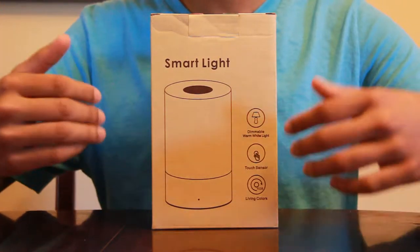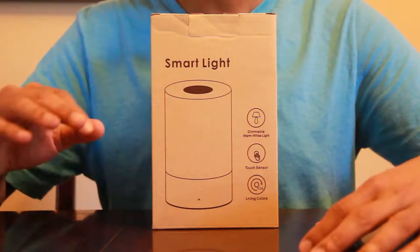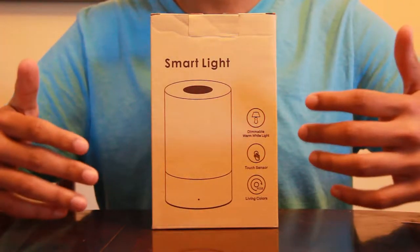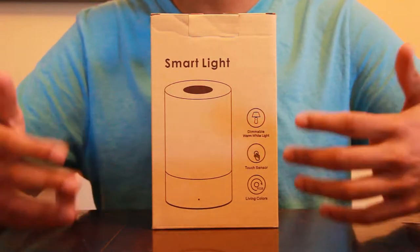This one can cycle through 256 colors and you can have the lamp at any of them — you can just stop it at any color you want. The battery life is pretty good: at low light it lasts for 11 hours, moderate light 6 to 7 hours, and bright light about 2 to 3 hours.